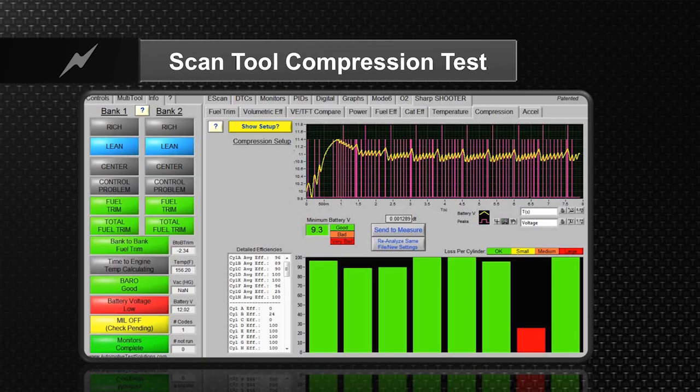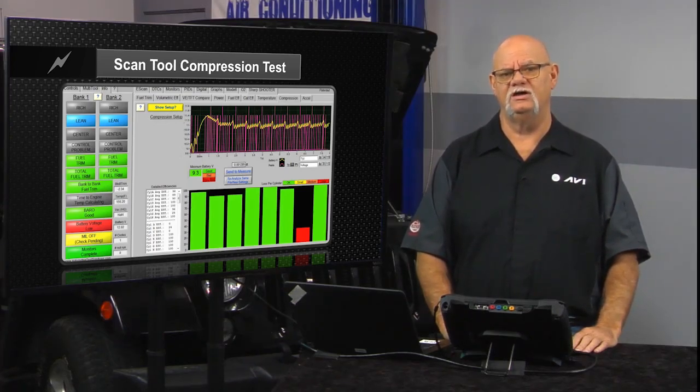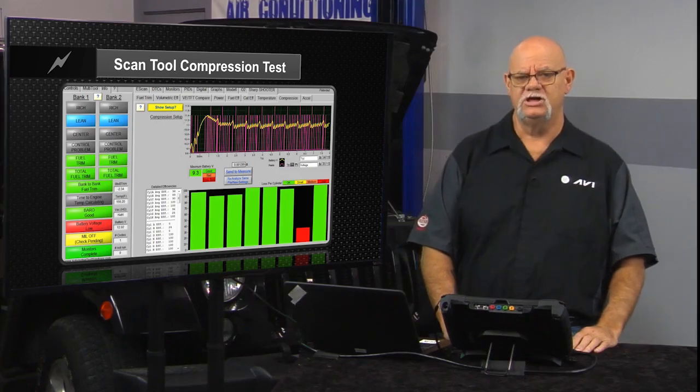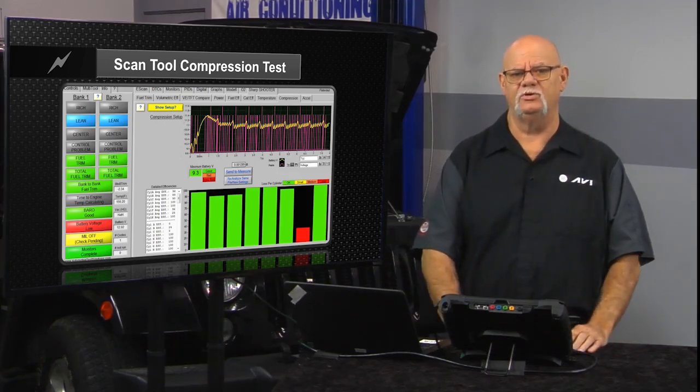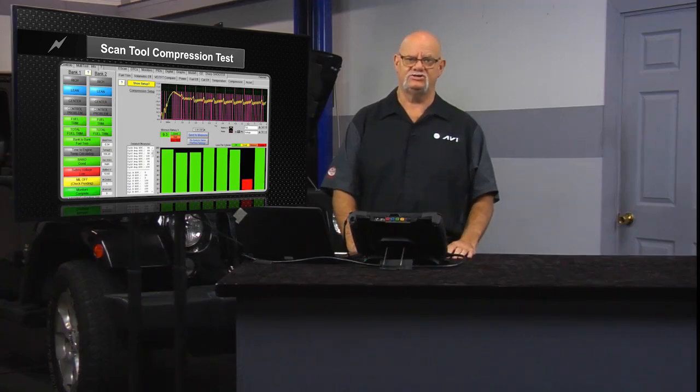So now we can get, as you see on this scan tool here, a bar graph of voltage drop through that pin on the data link connector, which is kind of unique. Just talking to the head of Snap-on Diagnostics, he mentioned that they are already up to about 90% of OBD2 vehicles where this new test is available in their latest updates. Other scan tool manufacturers and OE manufacturers already have this as well, especially for diesels, where your scan tool can do a relative compression test.